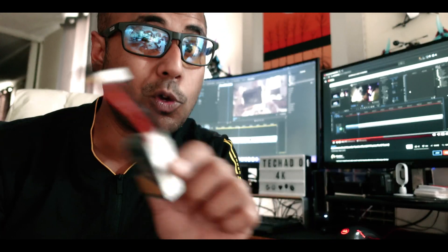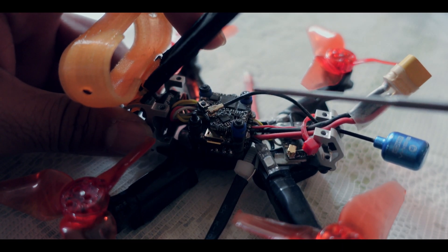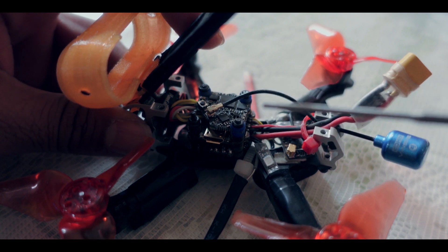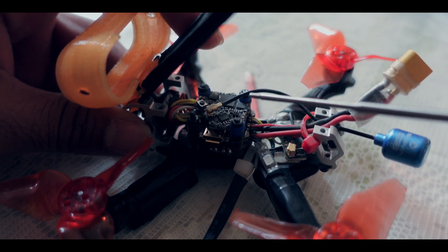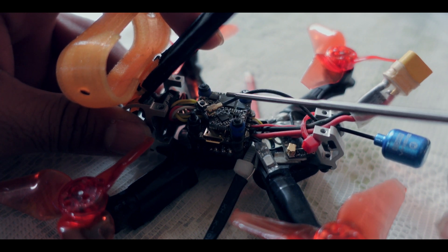Now let's open it up and show you the components. You will see that I am running a weird kind of 16x16 mount, and this is going to be a Flywoo Goku. This is a Flywoo Goku stack that has a 450mW VTX.